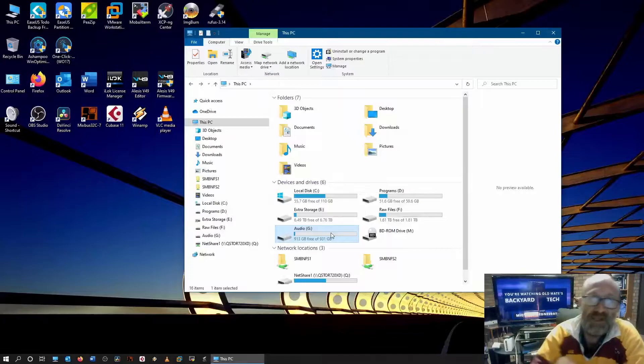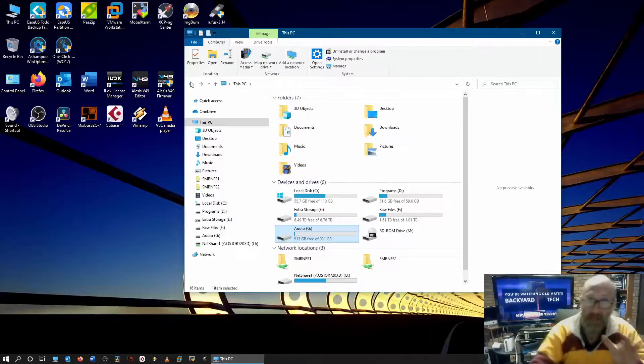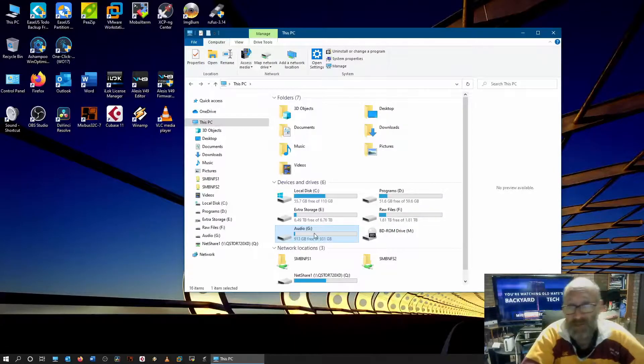Down here is my dedicated audio drive - so MixBus and Cubase go into here. Now I know what you're going to say: old mate, you're still using mechanical storage, it's going to take forever. Put it this way - I've already done a test recording onto this drive and it recorded fine, it played back fine. MixBus loaded faster, yes. The VST effects loaded faster, yes. But the quality of the recording didn't change.